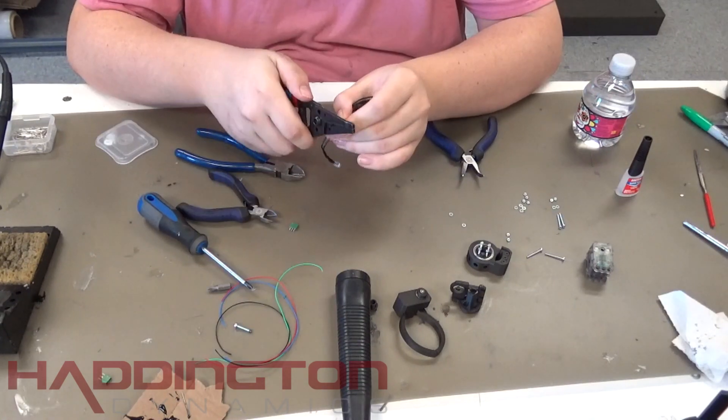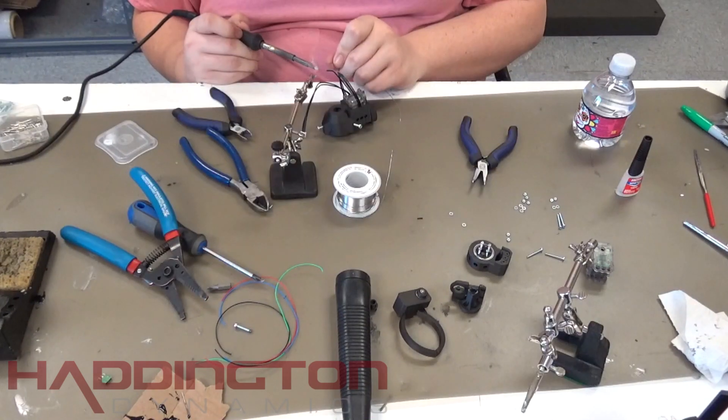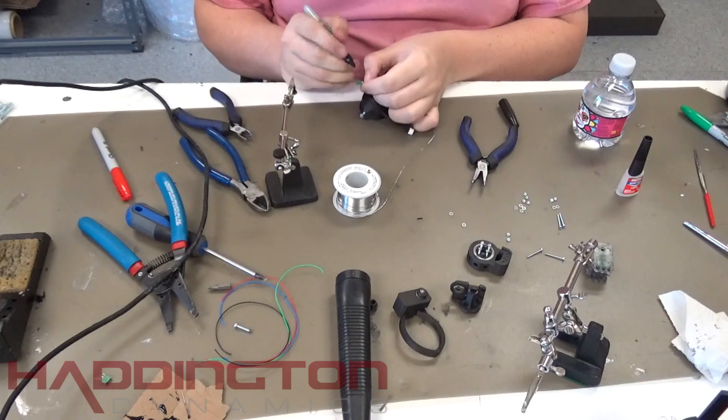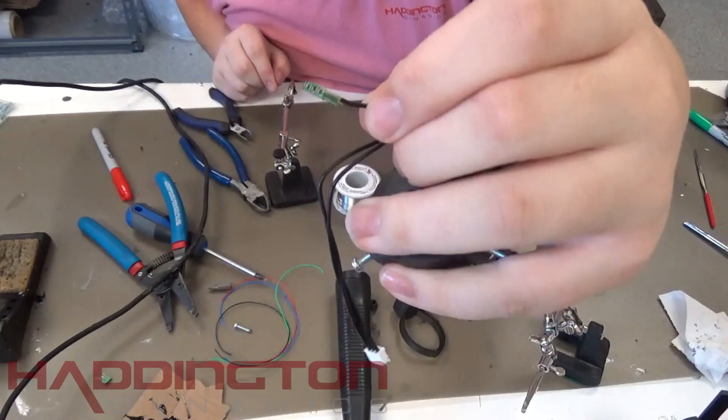Start with the ground wire. After you cut it, strip it using the 20 gauge hole on your wire strippers. Then solder it to one of the edges of the 3x connector. Mark this end of the connector with black permanent marker so that you can always know where ground is supposed to go. Once you've marked it, continue on with the other two wires.